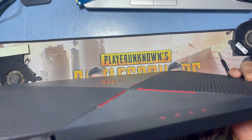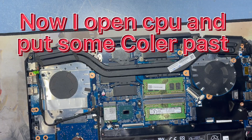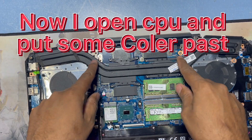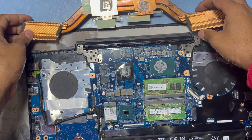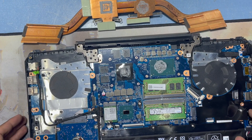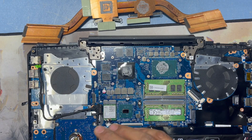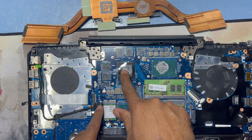No more dust inside. Now I will clean the fan. The CPU screws are very tight, so I have to use many screwdrivers to open them. You have to open it very carefully and slowly. I will clean this paste and use new paste.